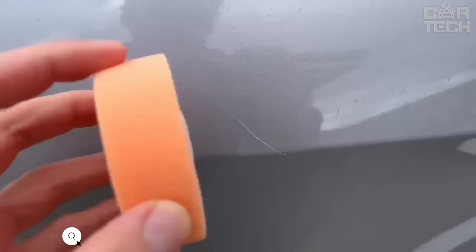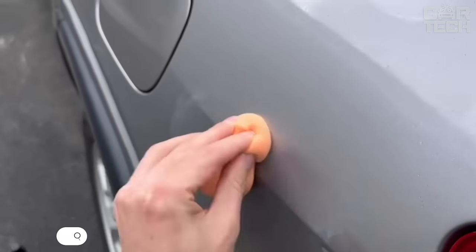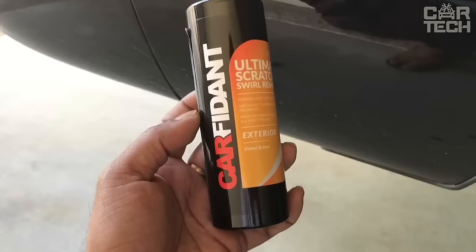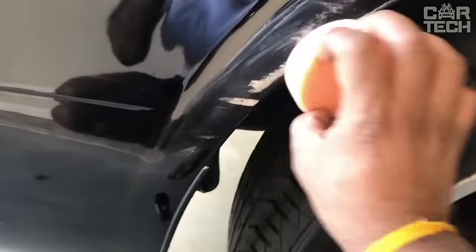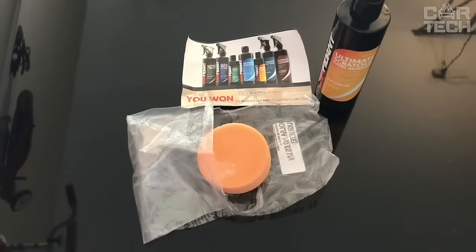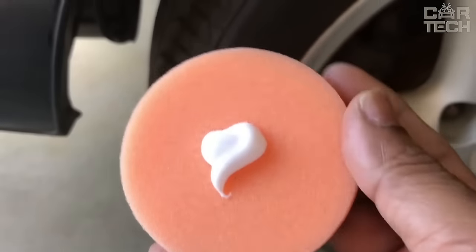Carfidant scratch removal and paintwork restoration kit — a great solution if you have light scratches, chips, or other defects on your car bodywork. The special polishing nozzle included in the set, together with the polishing agent, allows you to easily remove traces of use and return the bodywork to its original appearance. The compound will not only eliminate scratches and scuffs, but also restore the shine of the paint, get rid of water streaks and oxidation. Everything can be done by hand with the polishing wheel included in the kit. Carfidant's set is safe for all types of paintwork and suitable for any car color.